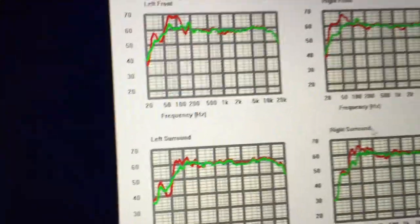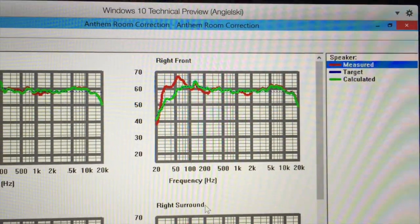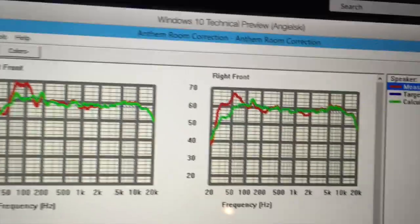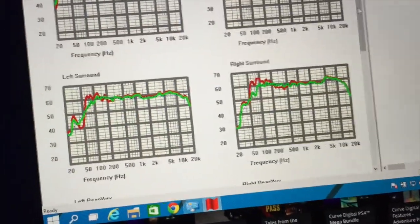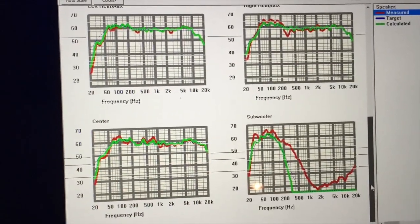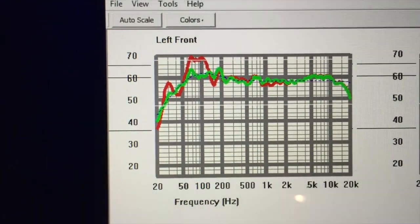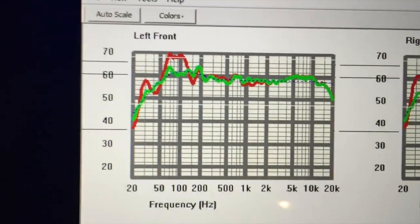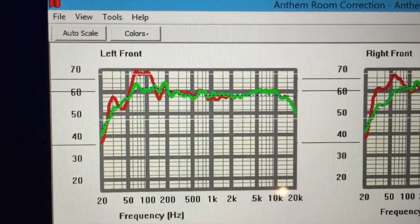Here we have the legend: red is the measured lines, blue is the target, and green is the calculated correction. We have front left, front right, and all speakers shown. The blue dotted line is the perfect reference. Red is what we had before, and green is what we applied — green is closely following the blue reference line. We have some pretty nice calibration results covering 20 Hz to 20 kHz. Left surrounds are very nicely calibrated as well, following the reference closely.